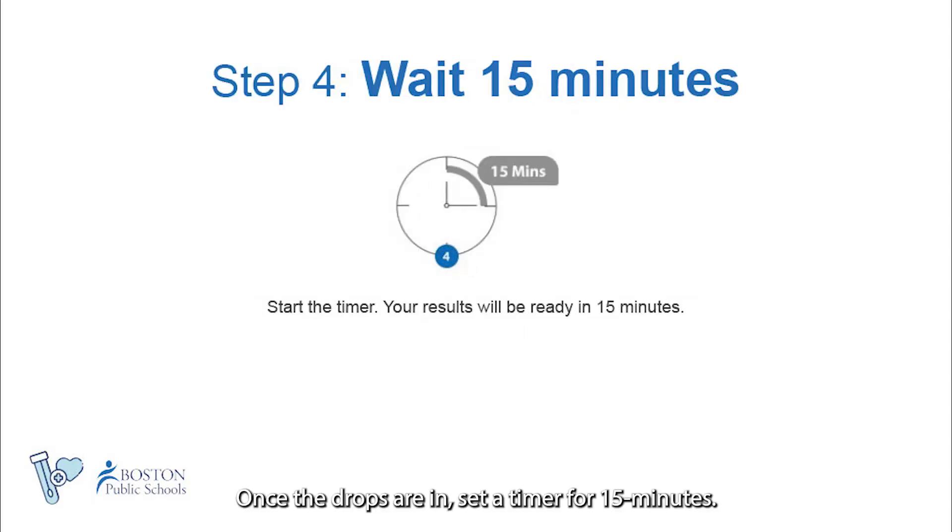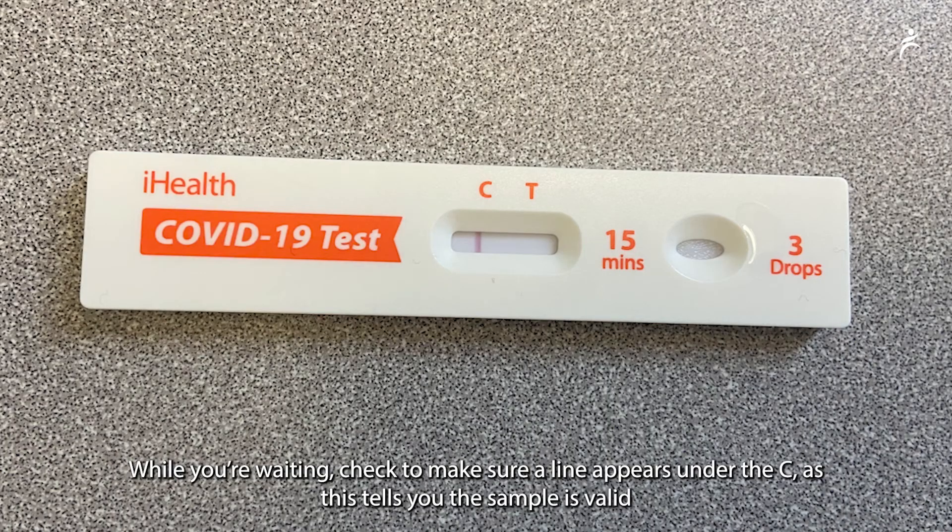Once the drops are in, set a timer for 15 minutes. While you are waiting, check to make sure a line appears under the T, as this tells you the sample is valid.